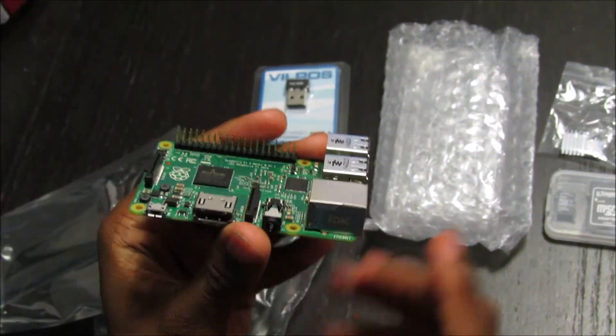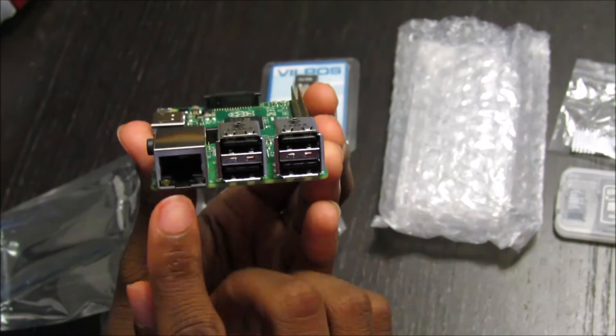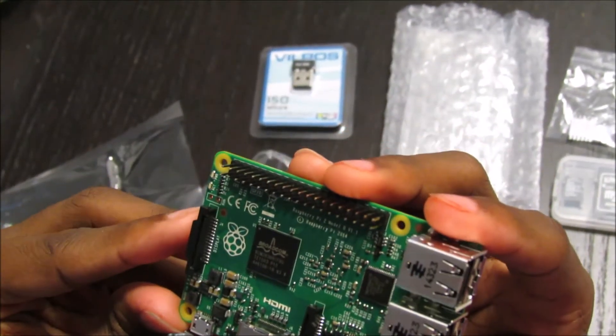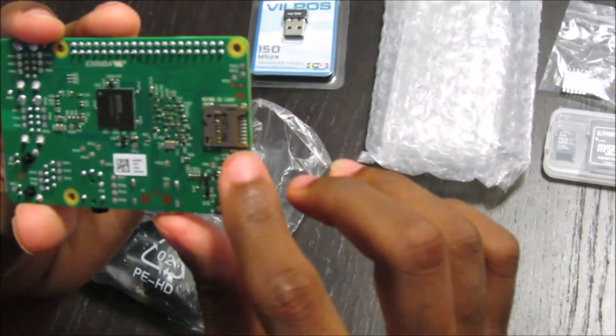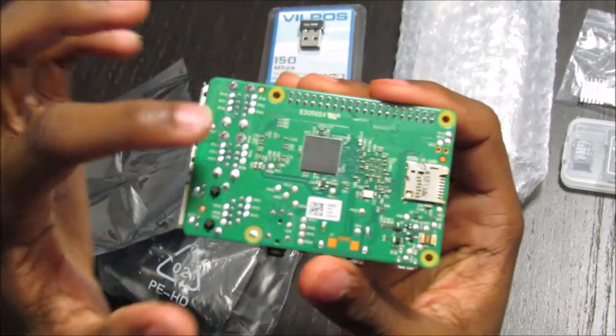As you can see, you have your HDMI port, your internet port, 4 USB ports, and your display connector to hook up a camera or anything like that. You also have your micro SD card slot on here, and your gig of RAM directly on the bottom.